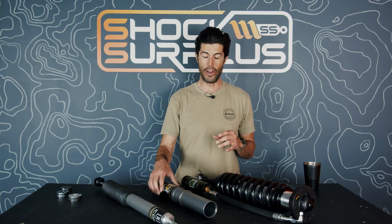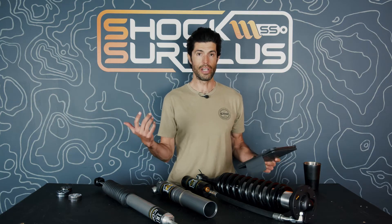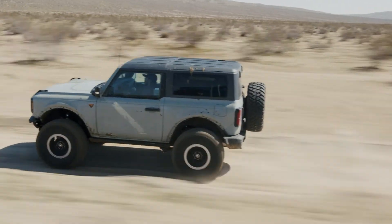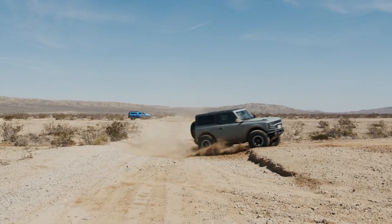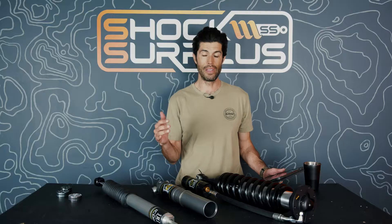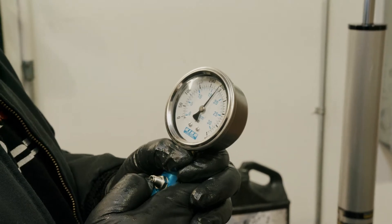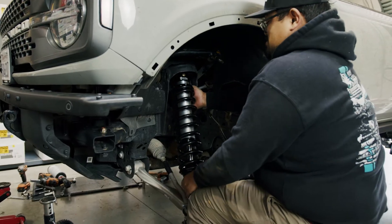How long do Icon shocks last and when should you rebuild? It comes down to the driver and how spirited you are. On a rig that sees nothing but dirt every weekend and heavy thrashing, you probably need a rebuild by 20,000–30,000 miles. The recommended rebuild interval is 50,000 miles or sooner. If you're just daily driving you could go longer — the shocks won't fail outright if you don't rebuild them.